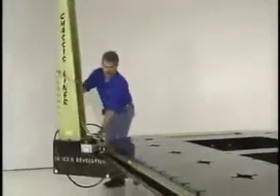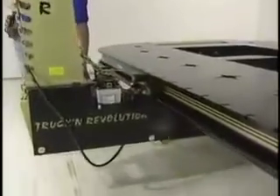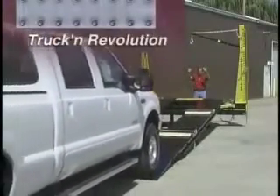Pound for pound, the Truck and Revolution is the best value in the collision repair industry, backed by top-notch customer service and an industry-leading lifetime warranty. The Truck and Revolution — your best bet in collision repair equipment.